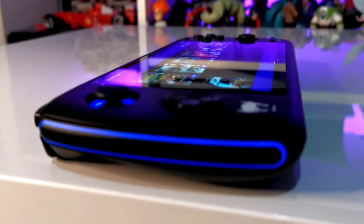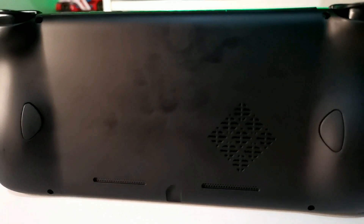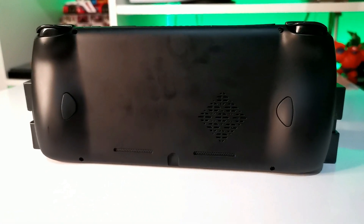AYN have taken it even further with some fancy lighting that goes around the thumbsticks and around the edges of the console. Completely unnecessary, but it adds a really nice touch. There are also some extra buttons on the back that really help when it comes to laying out your mappings for all the different controllers for the different consoles you're going to be emulating. However, I will say that the lovely almost-suede black finish on my console is a bit of a fingerprint magnet.